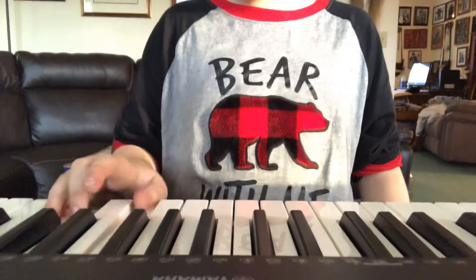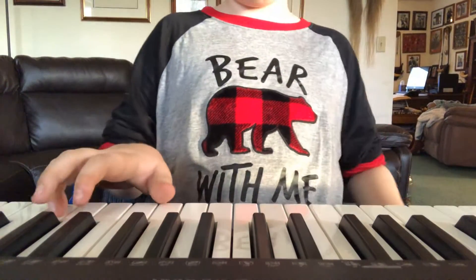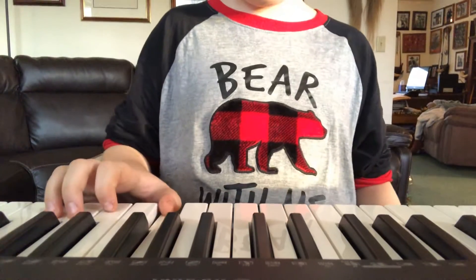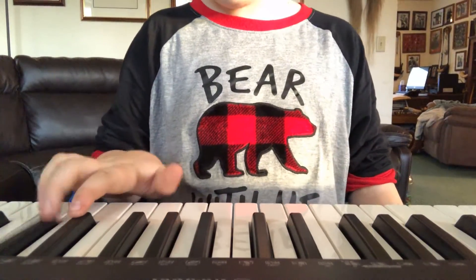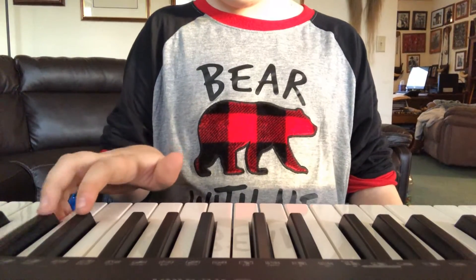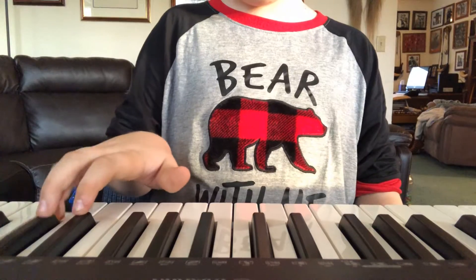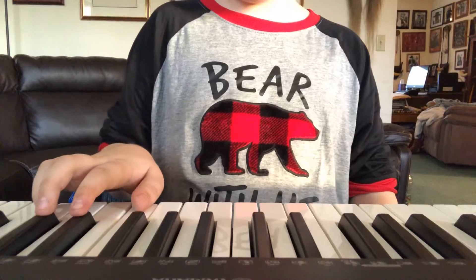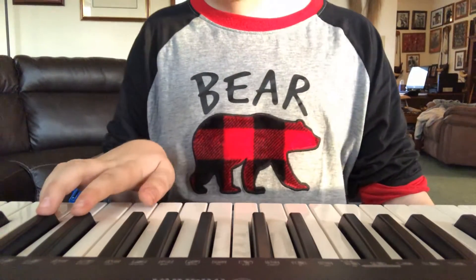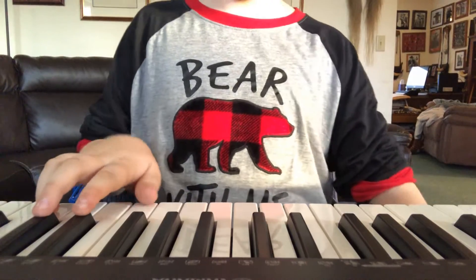So you do have to move a little bit. First, keep balancing on those two. I want you to count to five, starting with that.